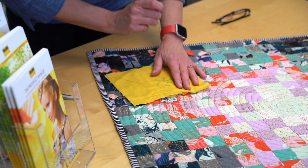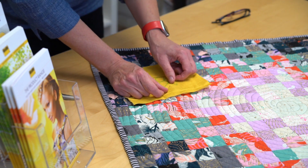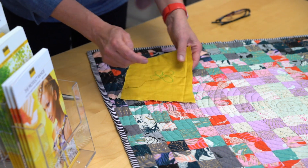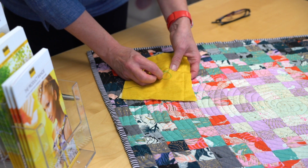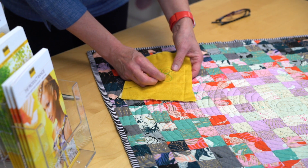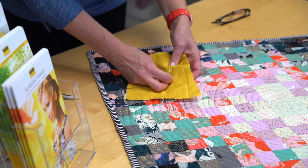Have a knot in the end of the thread, pop that knot through, do a little backstitch, and you'll find that this 278 soya mix wadding is perfect to quilt with.